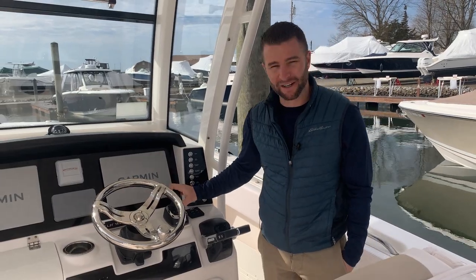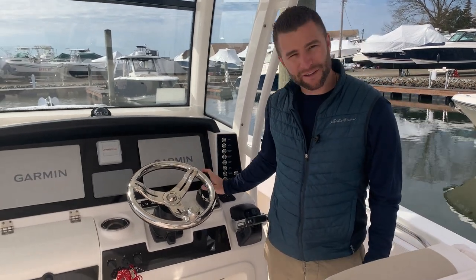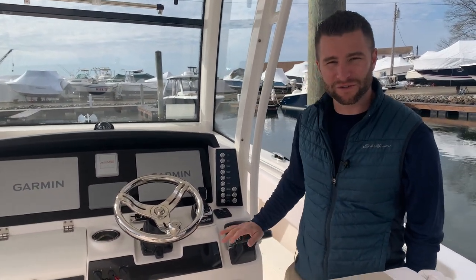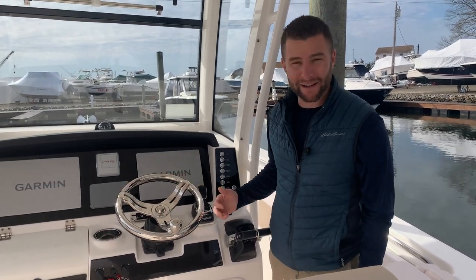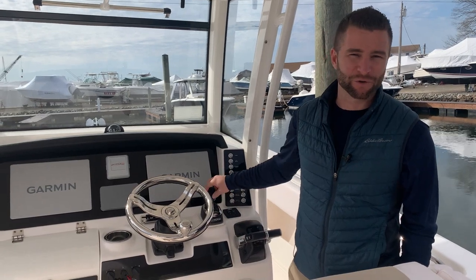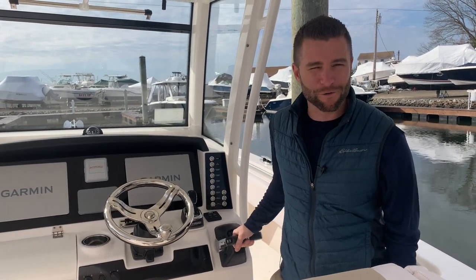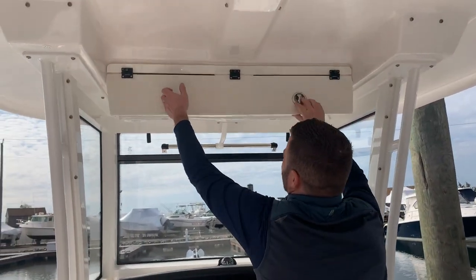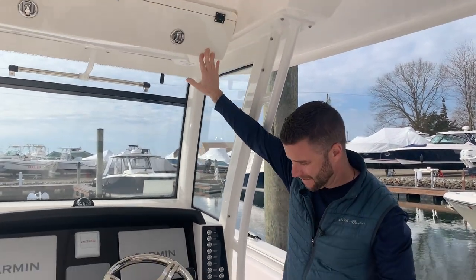This boat is equipped with a joystick — it has the Optimus joystick control system. To operate it, hit the button that says 'Take Command' and that'll make the manual controls obsolete at that point, with all the power running through the joystick. If you want to go back to manual — say you're docking and the joystick's not doing what you want — simply put the boat back in gear with the manual shifters and it will take over and override the joystick. You have your compass, some overhead storage, and the VHF up there with its own button.